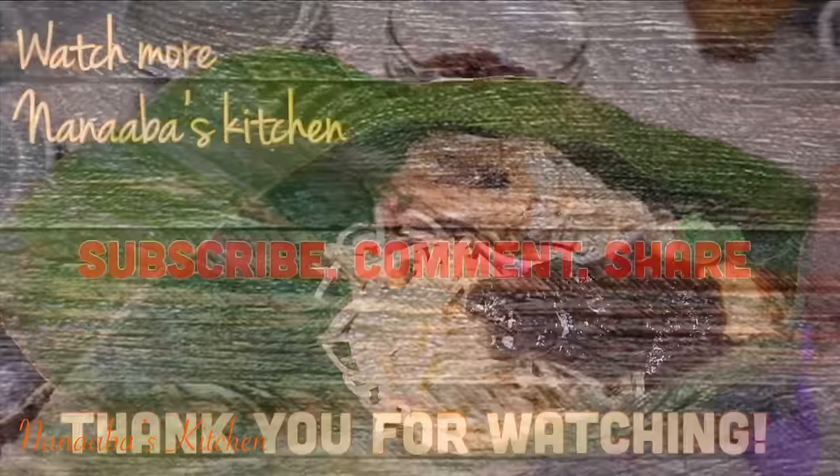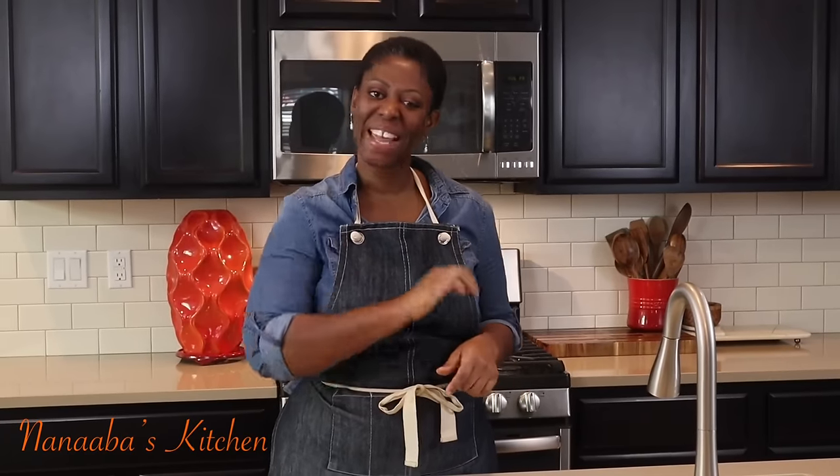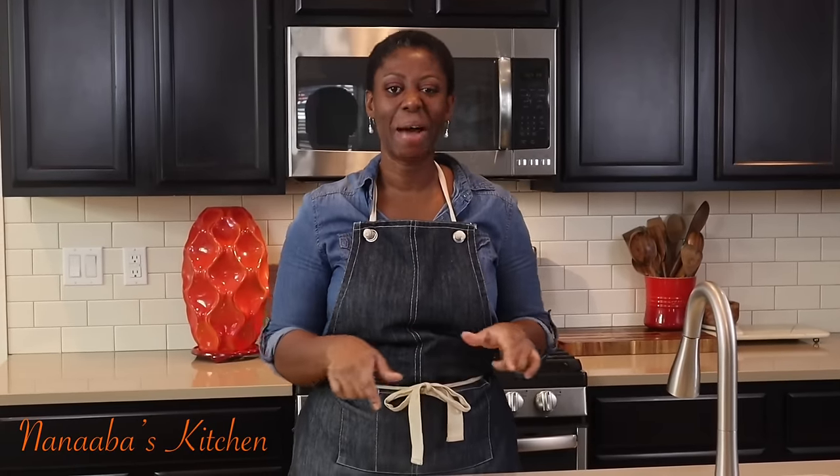Thank you, beautiful person, for watching the video all the way to the end. Kindly leave me a comment and subscribe down below, and don't forget to share the video as well. Watch more videos — it is chop time, and here in Anaba's Kitchen, chop time is always yes, friends. Pull up a chair; we are all friends and family here.